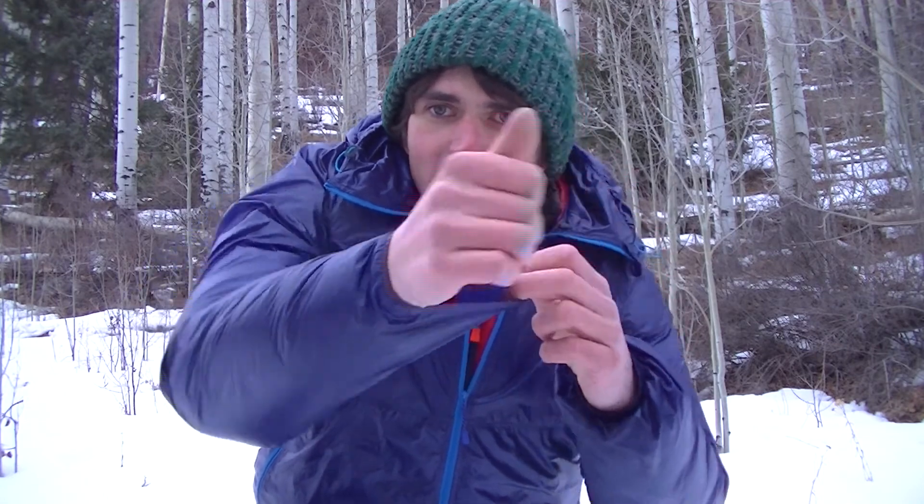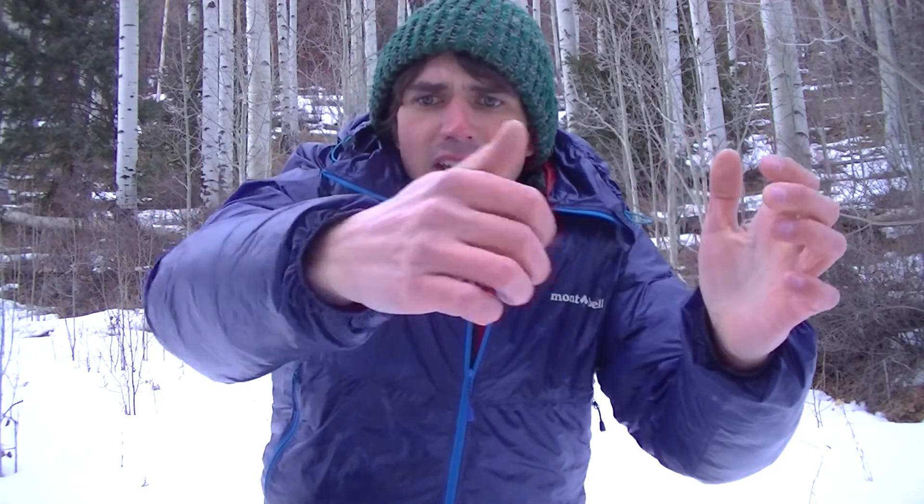Another thing that's really nice are the cuffs. They're not Velcro or anything, but they have the right amount of elastic to keep them snug around your wrist without cutting off circulation. That's a really nice feature. I really enjoy this product. I use it to cover up my down layers and protect them a little bit as an extra layer of security, and it's been a great layer for me.